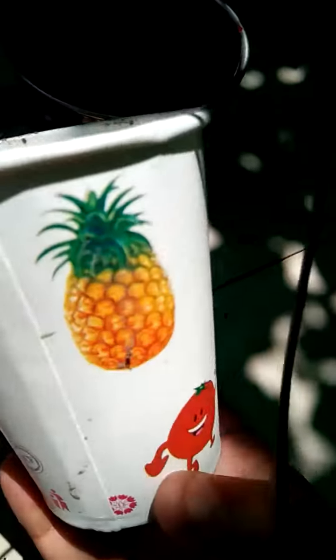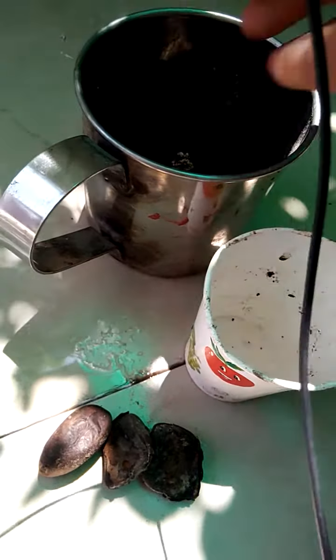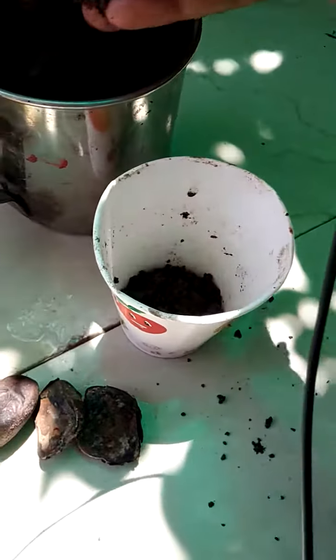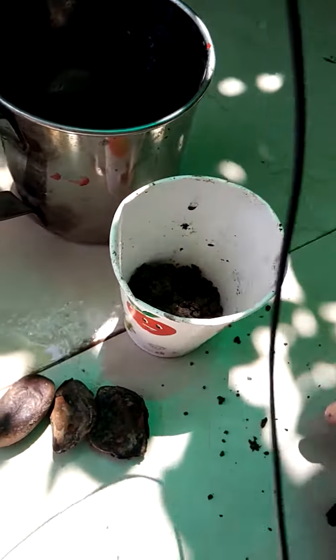We will take a small glass. I will use some plastic — it is environment friendly. We will add some dirt. It is compost and dirt. We will put it in this mold.